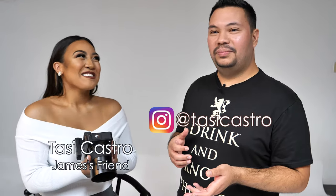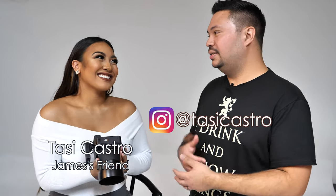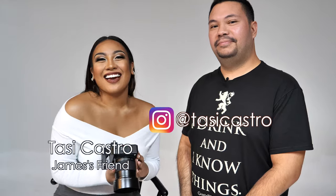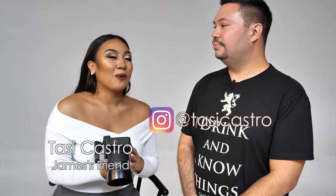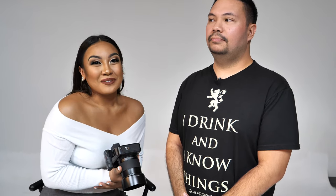I know we were talking earlier — you don't really consider yourself a model — but my friend that's going to help me test the camera today is... Hi, my name is Tasi Castro. I am originally from Guam, but I am currently in South Carolina in Greenville, pursuing a degree in health science pre-pharmacy. So I'm back for the summer and shooting with James.